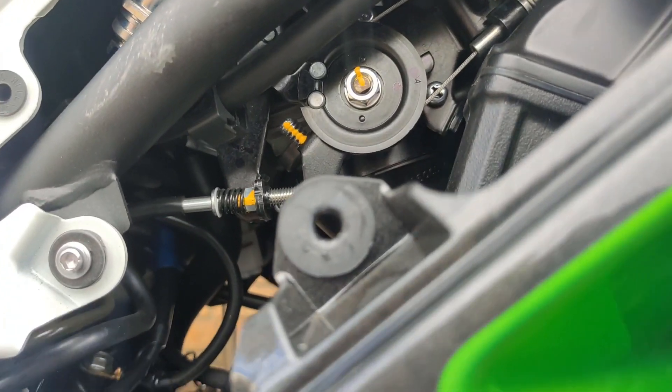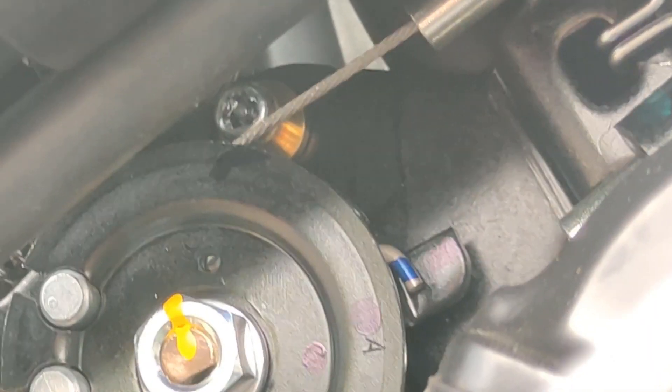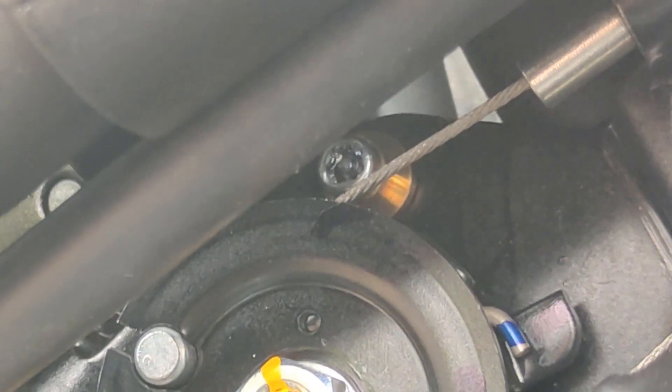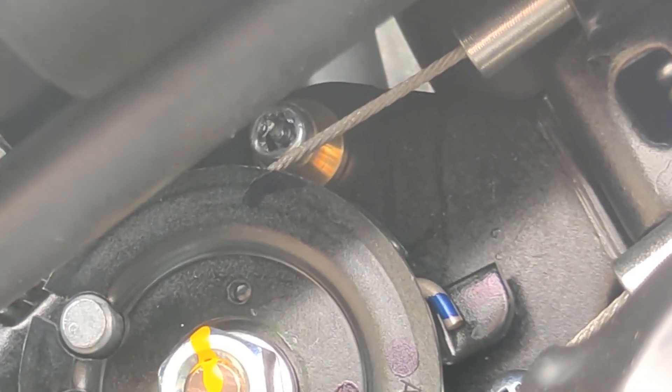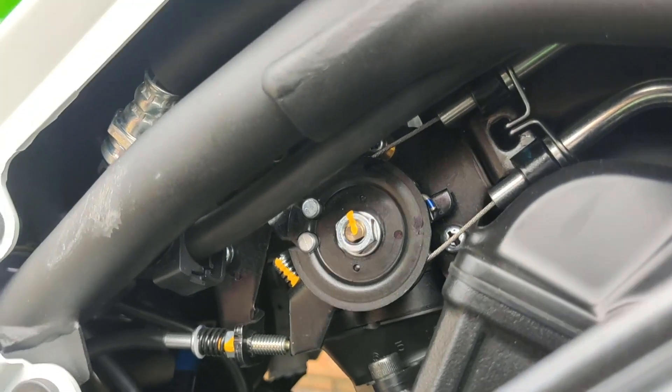If I can get in there, let's try and zoom in a little bit and try to keep this steady. So that little brass thing you can see there that has a security Torx — that is a throttle stop. So that stops you from being able to twist the throttle all the way to 100%.